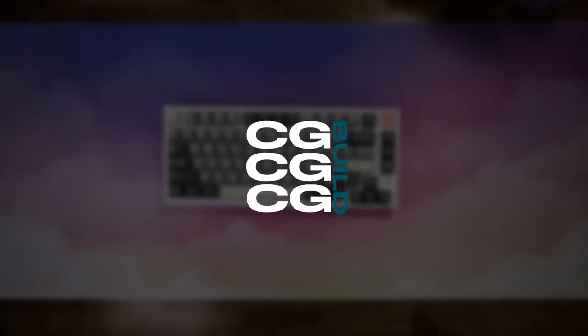Alright, so what's going on guys? My name is CGBuild and welcome back to another video. So today's going to be a little bit of a different video. We're going to be doing a 'next step after you get a keyboard' video. Whenever you get a keyboard and you want to do your next steps - either you want to mod it or whatever that may be - this is what this video is going to be about. I've been getting a lot of requests recently to do videos like this, so that's what we're doing.